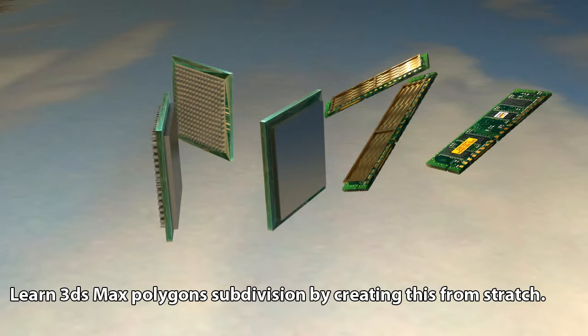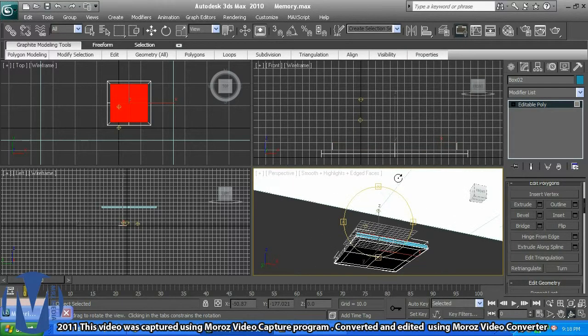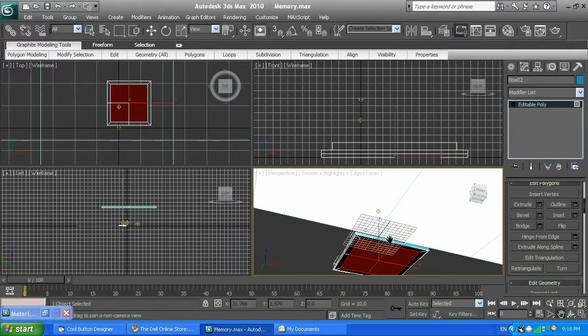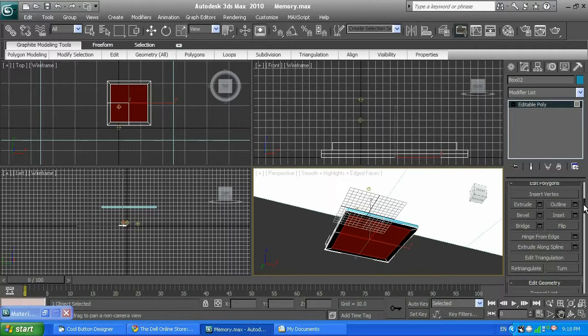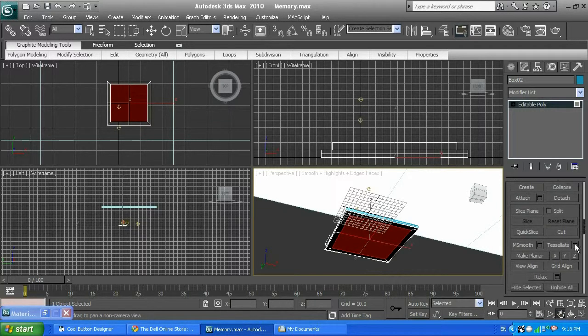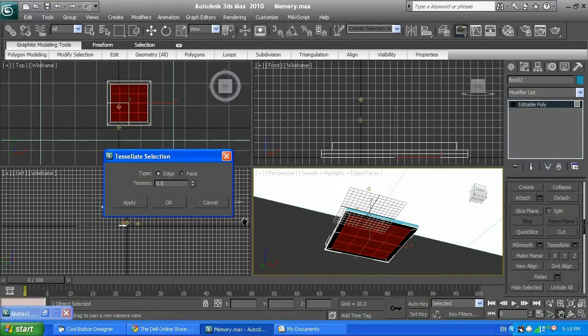So this is the top cover of our CPU. I'm going to go ahead and select those 4 polygons from the bottom — just those 4 polygons — and they need the top cover like so. Next I'm going to scroll it down, click Tessellate, click on settings, and tessellate by 6. Click enter.